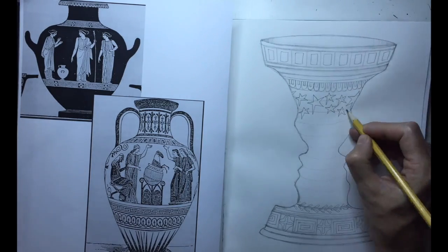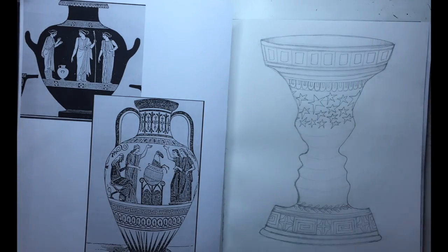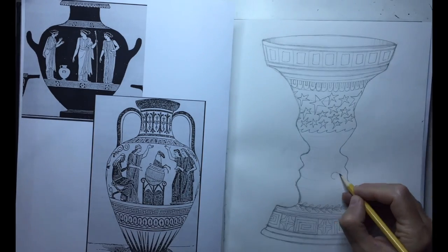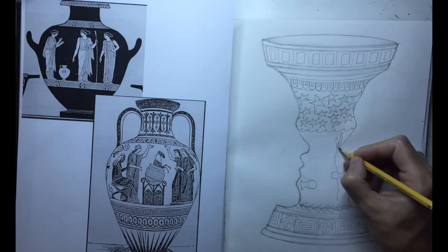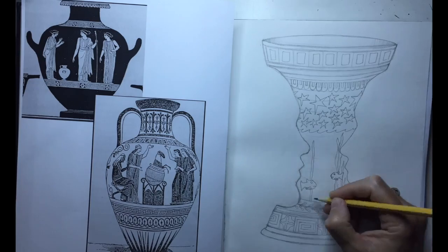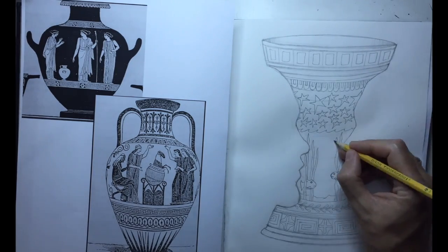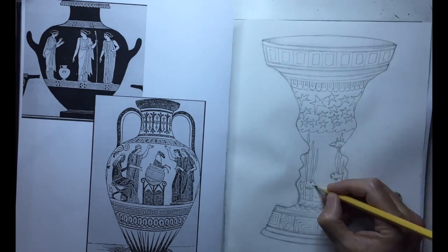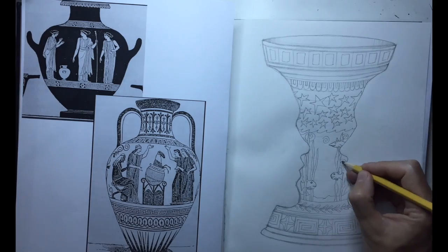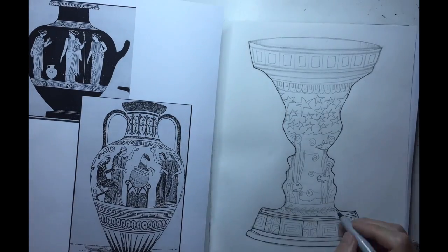Now I am going into the center part of the vase. I chose to do a sky and ocean theme. Something I wish I had done to help create the illusion of roundness is add a little more curve to my waves and keep that consistent curve theme going to help it look less flat and more curved. I could have also used some references for drawing my fish — they ended up looking a little cartoony, which is okay. I drew little swirls in the water to help fill in some of the negative space.